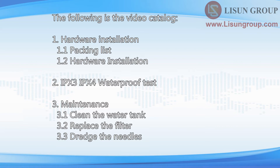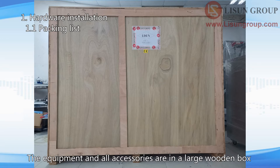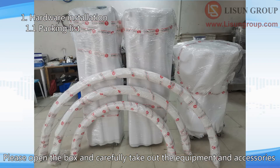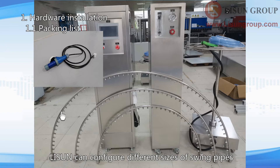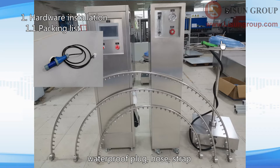Please check the packing list when you receive the shipment. The equipment and all accessories are in a large wooden box. Please open the box and carefully take out the equipment and accessories. Accessories include two cabinets, a turntable, and swing pipes. Lassun can configure different sizes of swing pipes for you according to your requirements, as well as a waterproof plug, hose, and strap.